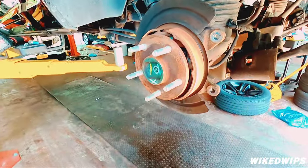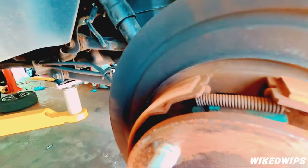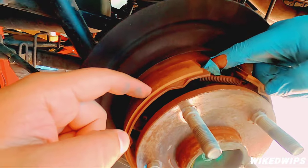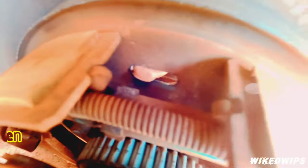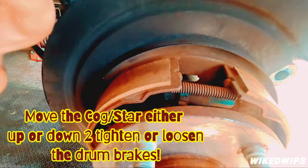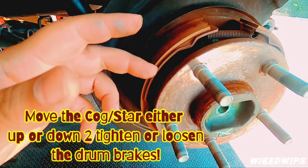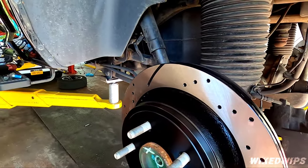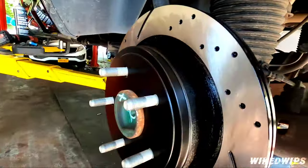Luckily we didn't have to adjust the cog to compress the drum. That star right there — you would literally have to go through this hole with a flat head screwdriver and move it in a direction to compress the drum in order to take off the rotor. Luckily I didn't have to do that.